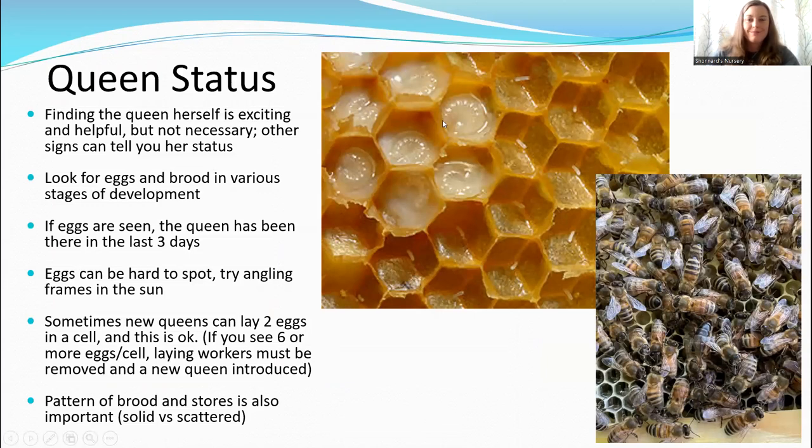When you say 'get rid of them,' do you mean the cells with multiple eggs or the laying workers? Laying workers. I've never actually encountered this before, but from what I've read, laying workers are too fat to fly. So you can take the frame you think has laying workers, carry it 20 or 30 feet away from the hive, shake the frame, and then return it to the hive. The laying workers won't be able to fly back, while all the normal workers will. That should help, in addition to getting a new queen. It's a pretty uncommon problem, fortunately.